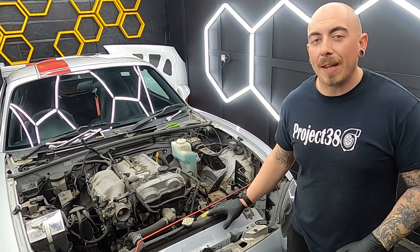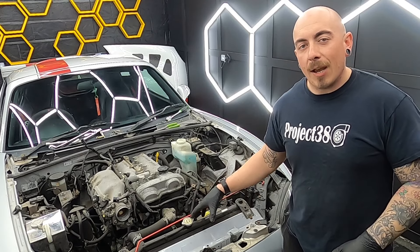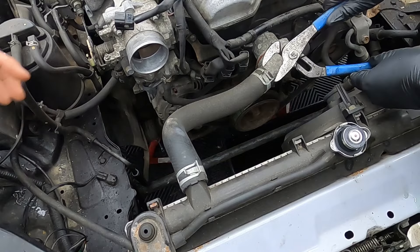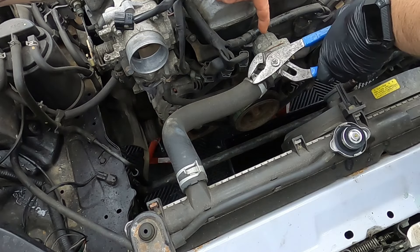Try not to make such a big mess. Next we want to remove the air intake system, which is different on different models but very similar. We're going to disconnect it here, disconnect the crank breather, the air temperature sensor, and the mass air flow.